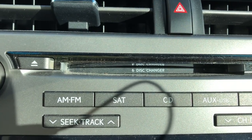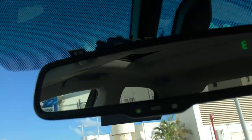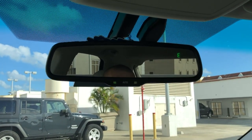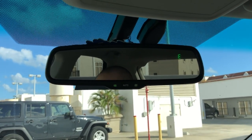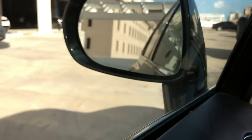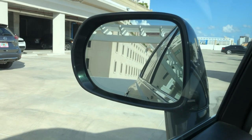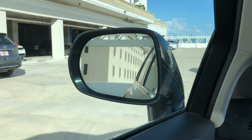This car comes with a six-disc CD changer. It's also equipped with airbags — it's got around 10 of them. There's an SOS button as well. The rear-view mirror has automatic dim light, so when someone is behind you with very bright lights, the mirror goes dark. The side mirrors are fully electric, and they also have that auto-dim feature so you don't have to deal with annoying lights from behind.